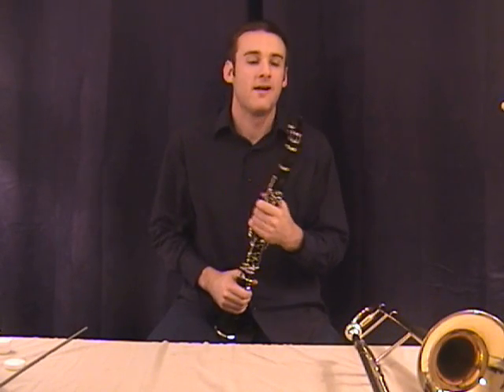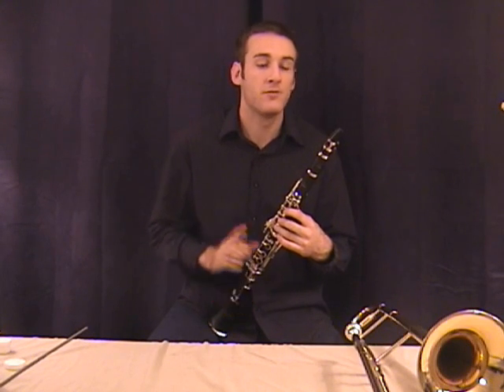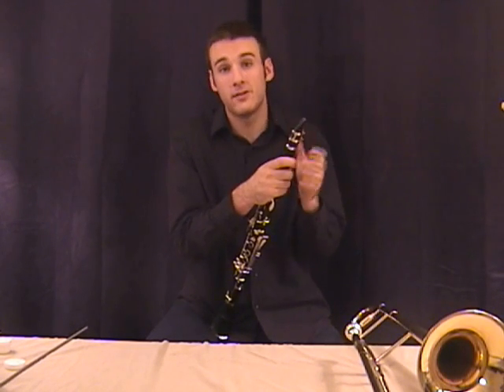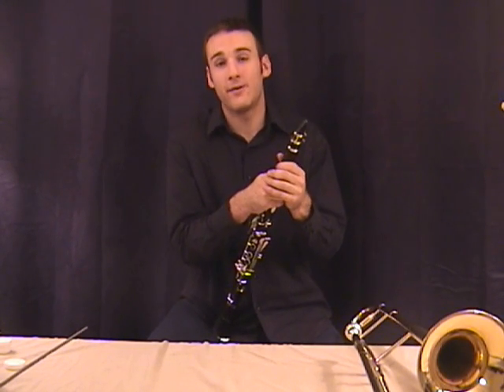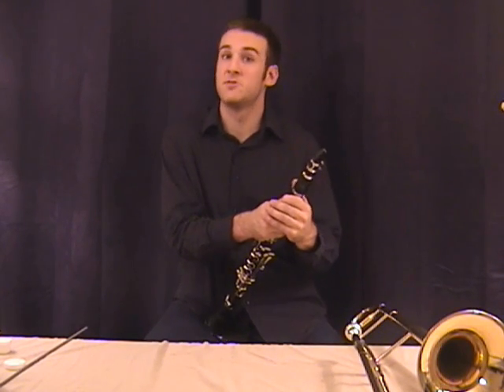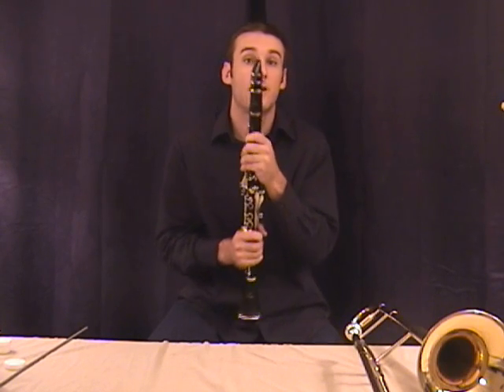Howdy to all you clarinet players out there. I've got some cool things in store for you this week. If you look at the video section, the links on our main YouTube page, there's a video there of the Cavaliers Drum and Bugle Corps. They did a very cool show in 2004 that did the music of James Bond. So you'll like that.